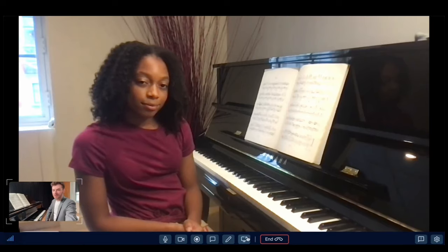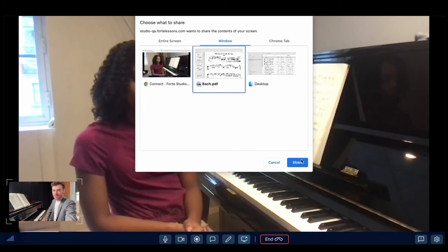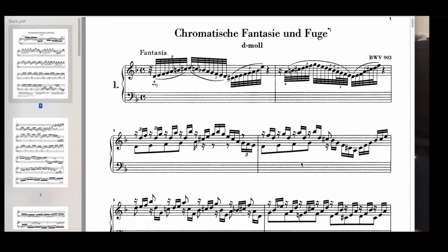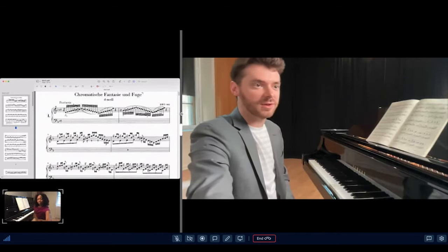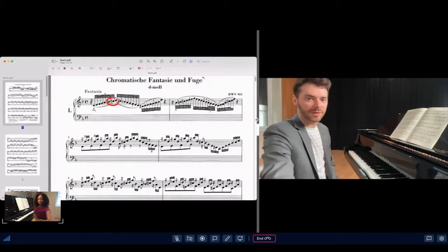When you share your screen on business tools like Zoom, they assume you're sharing a PowerPoint and they minimize the student or the teacher window. But with Forte, you can share sheet music or really anything else while continuing to see each other. So now Kendra can resize this to as big or as small as she wants while I annotate and point out the things I'm talking about.